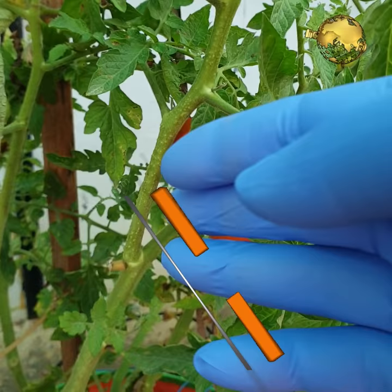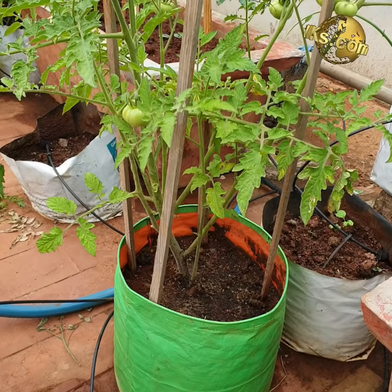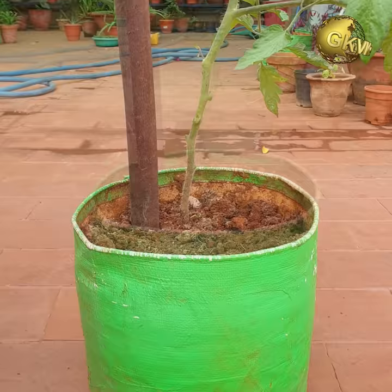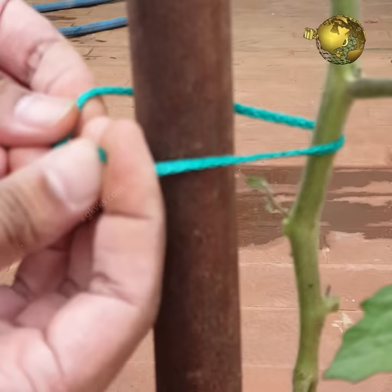Now let's look into 5 best ways to support tomato plants. Number 5: Simple stakes. Use whatever stakes you have on hand — wooden stakes, bamboo stakes, metal pipes, branches of a tree, and so on. This is the cheapest method to support tomato plants. Just be sure that these stakes are at least 4 feet in height.